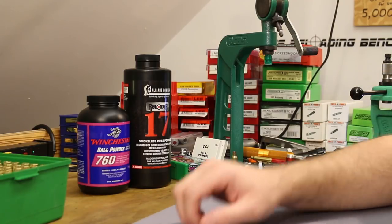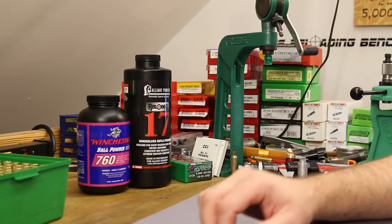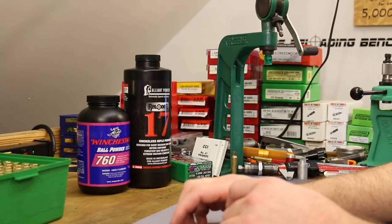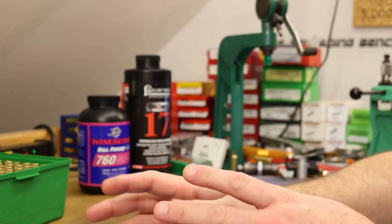All right folks, welcome back. Today's topic is 6.5 Creedmoor. The last few 6.5 Creedmoor videos we've kind of taken a little bit of a detour and looked at some match bullets.